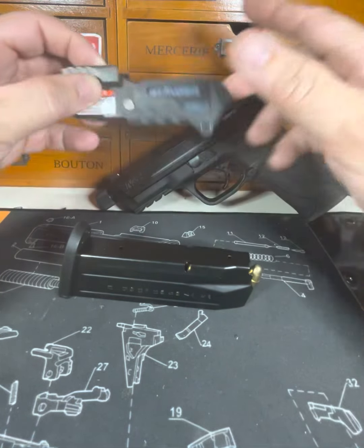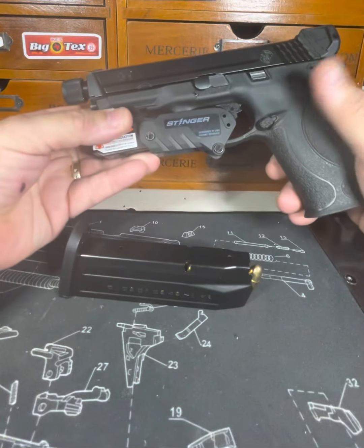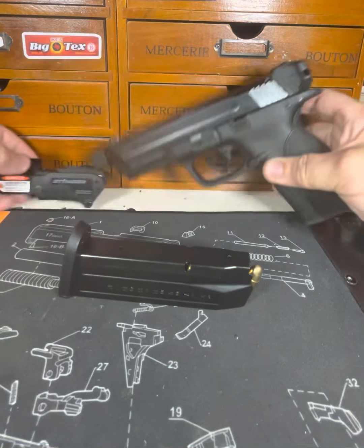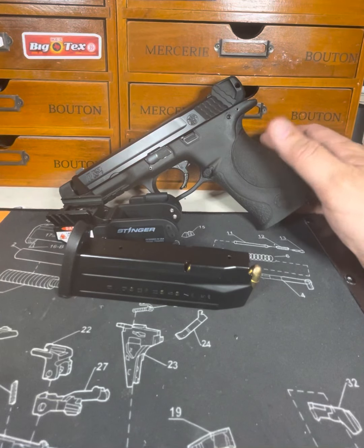You've got your adjustment for windage and elevation right there. So it just slides on right there for this thing and it just becomes the perfect little range gun. I love it. You can clear your house with this gun. You can put it in your car.